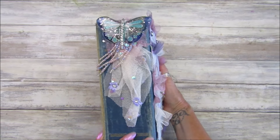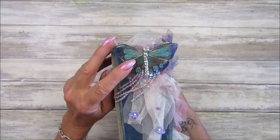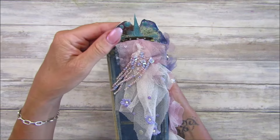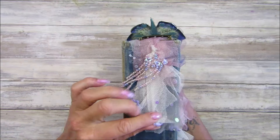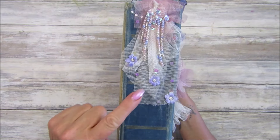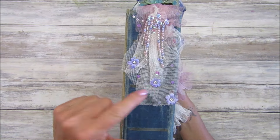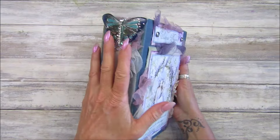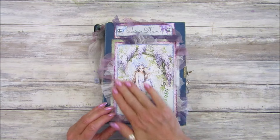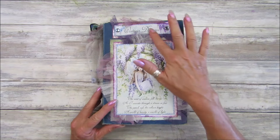I've got a little resin butterfly which I've popped on as a brooch so it can come off. Then I've sewn on some beads, some little sweet sequins, and some little flowers, so that just hangs off the spine — which is lovely. And this is just one of the digitals in there.